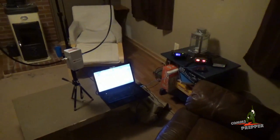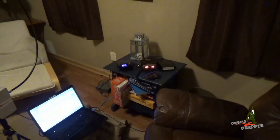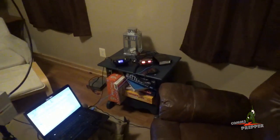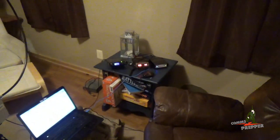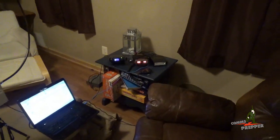Hello YouTube Preppers, this is the Comms Prepper. I wasn't planning on making a video this evening — I really just wanted to function check all my equipment before I took it to the field in the morning to make videos for you tomorrow. But I've been so impressed with how the station has been performing tonight that I felt I needed to make a video.